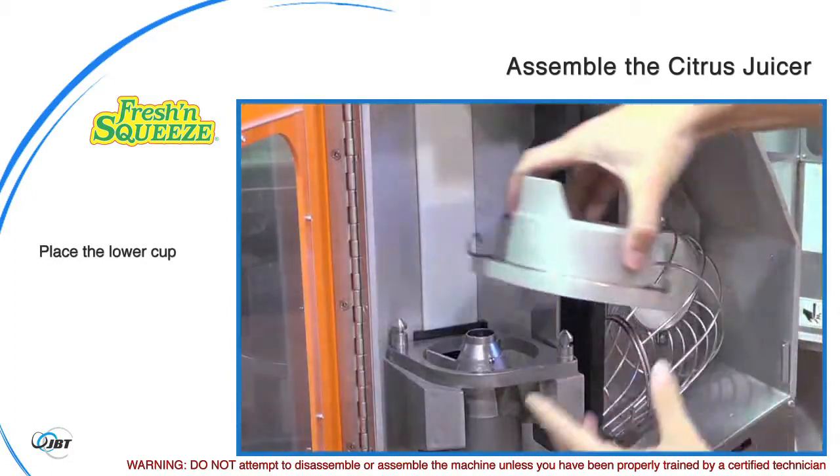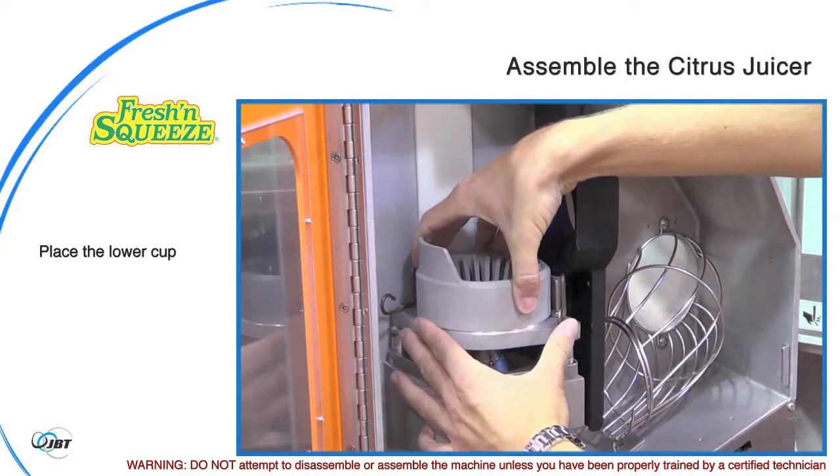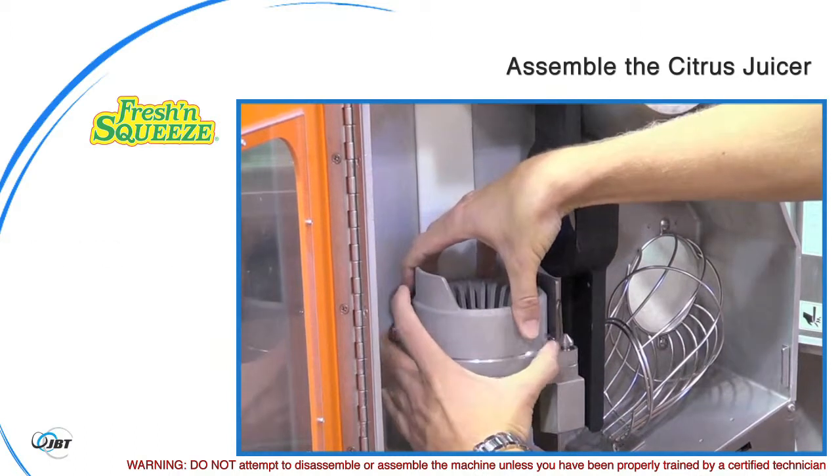Place the lower cup on top of the juice manifold, aligned with the locator pins. Be sure that the lower springs engage the pin grooves.